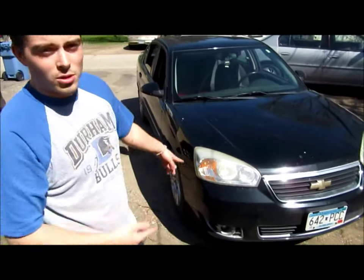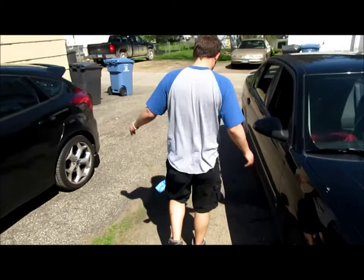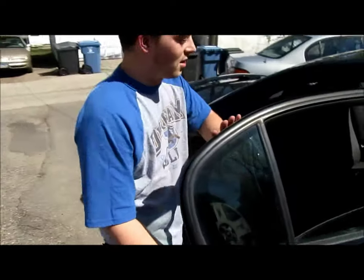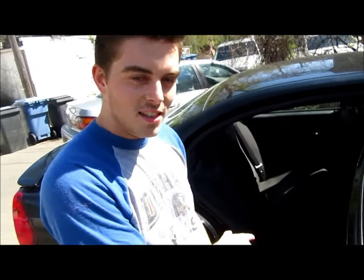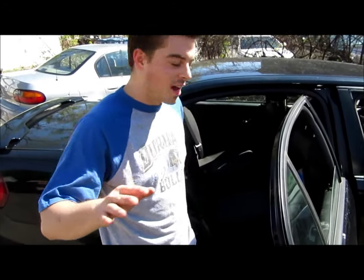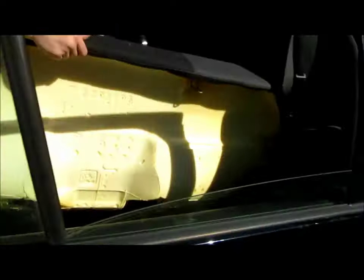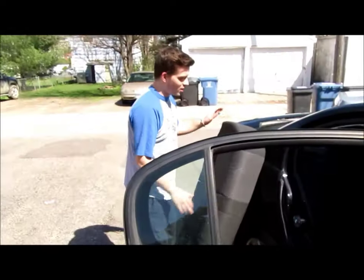I'm going to be doing it on my '06 Chevy Malibu — beautiful car, a little dirty. So here's where we start. First thing you're going to do is remove the seat. This only works if your car has back seats that fold down. Take the back seat out and just pop it off like that. Set it to the side for now.